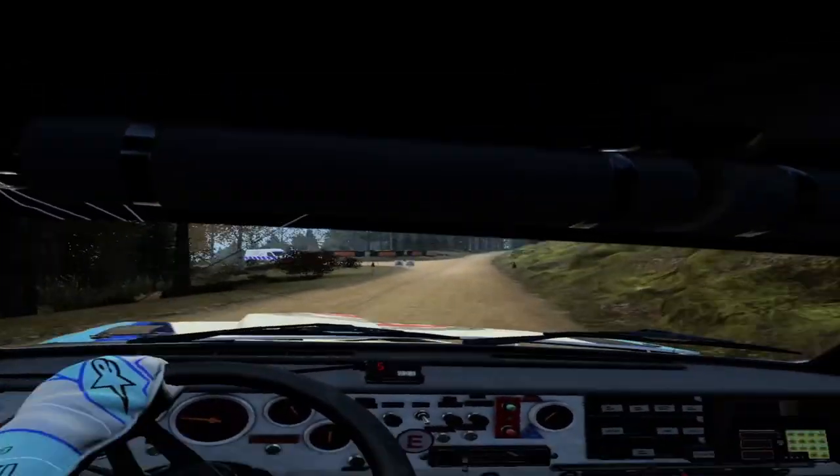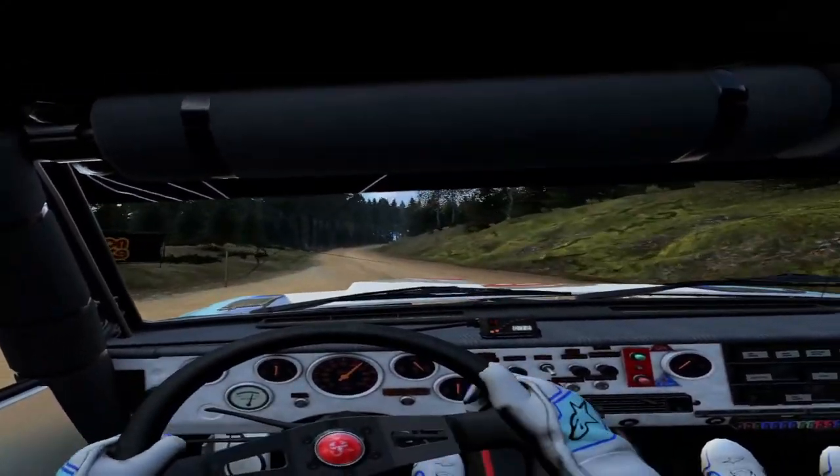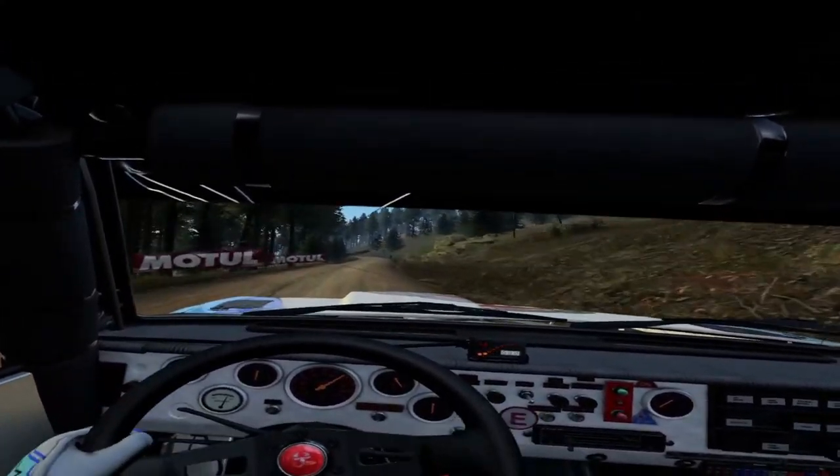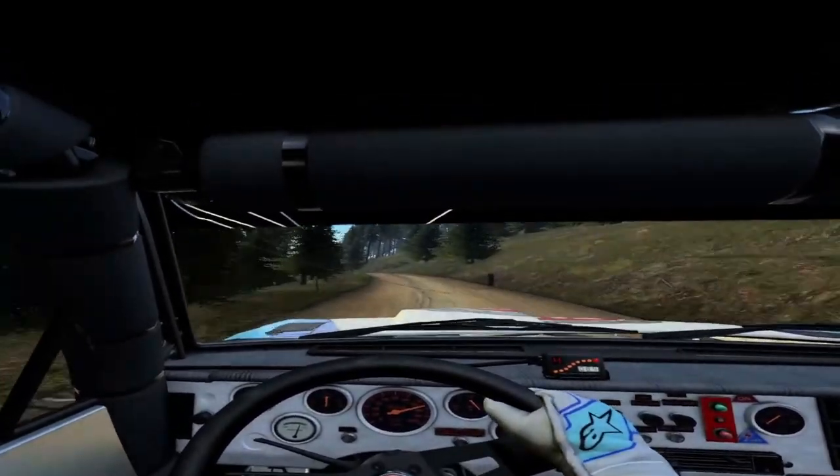Very long, tightens, don't cut. 3 rocks inside. 70. 4 left long, tightens. 3 of a crest. 50, 5 right.